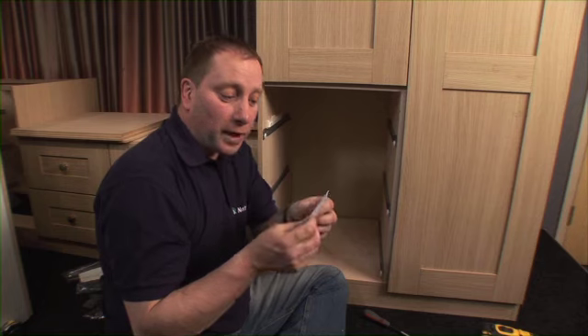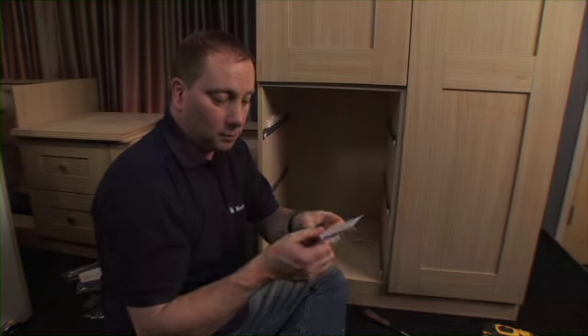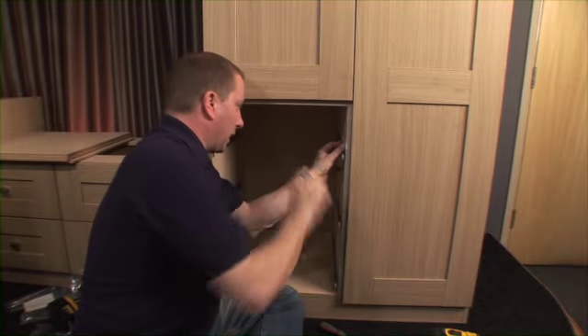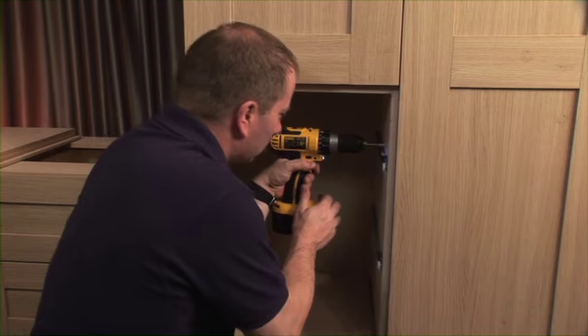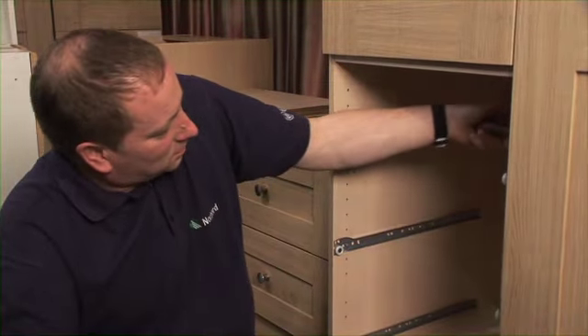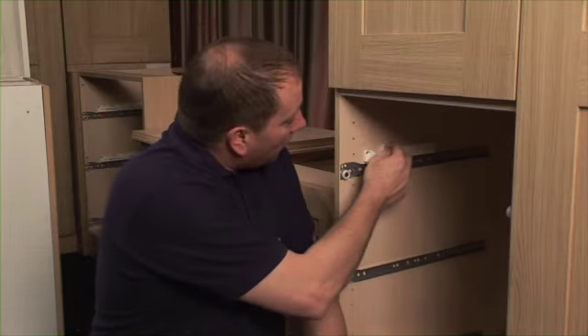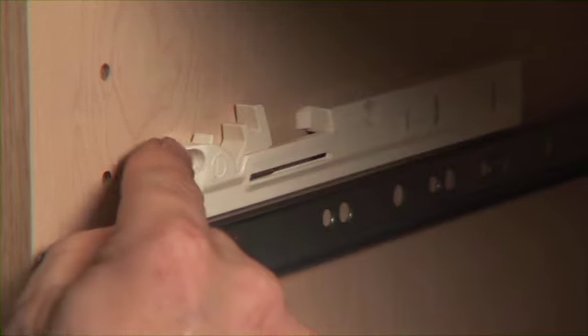Now I've fitted the left hand side, I'm going to repeat for the right hand side. Don't forget to bend the cardboard the opposite way. Before you fit your drawer, ensure that the soft close mechanism is pulled to the front.